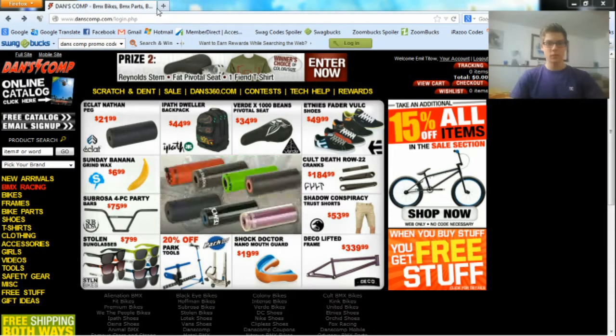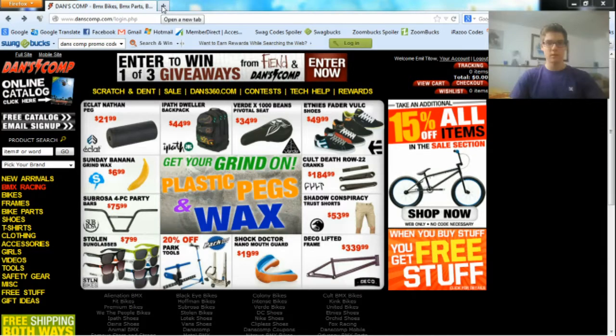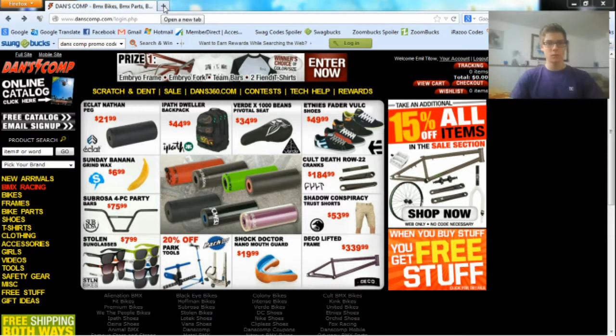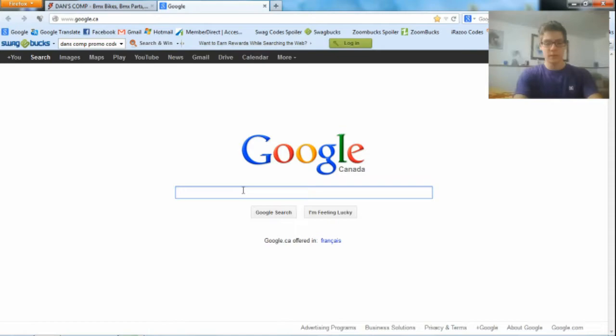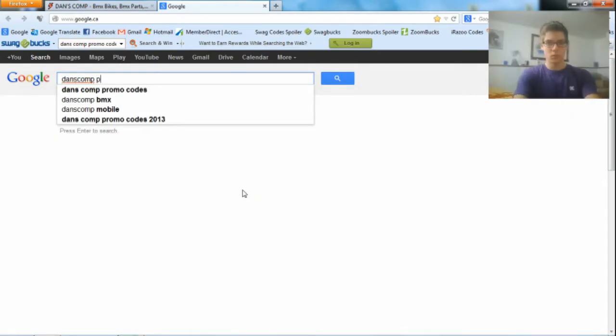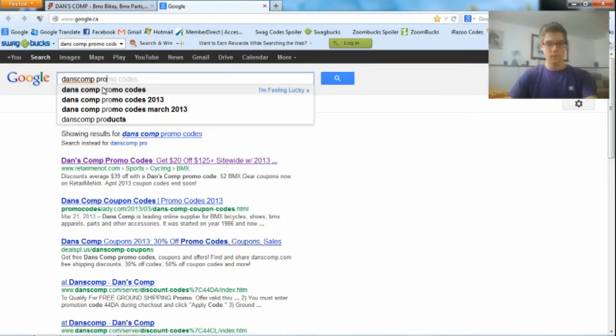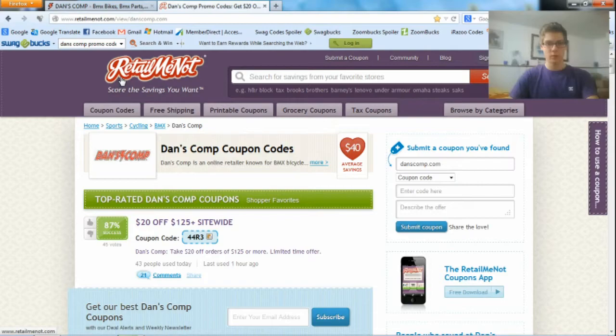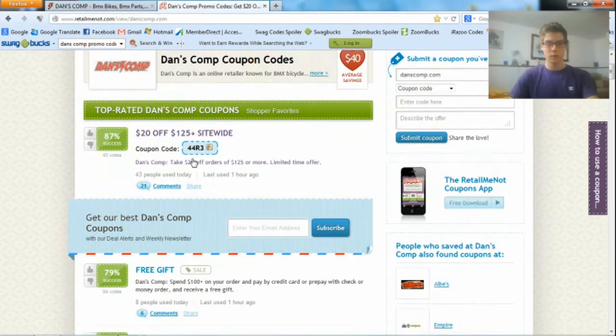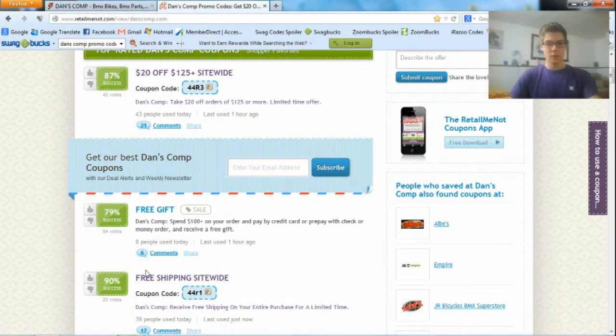I'm going to show you a website that posts these Danscom codes for you to use. Open a new tab, go to Google, type in "Danscom promo codes", and click on the first search result. Then you're on the site RetailMeNot, and right here are Danscom coupon codes. Here are all different types of codes, and right here it says 87% success.